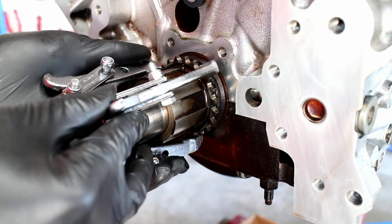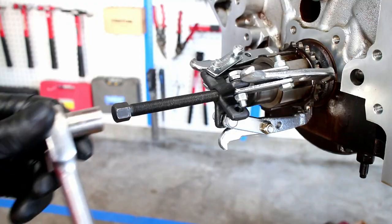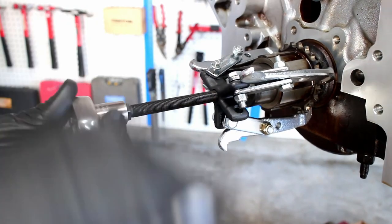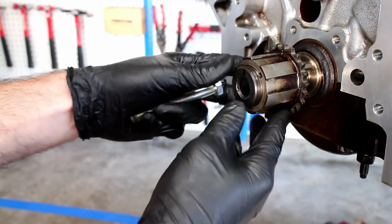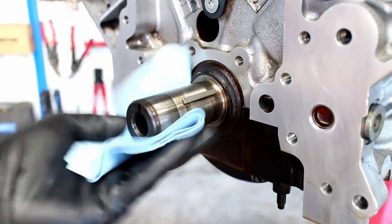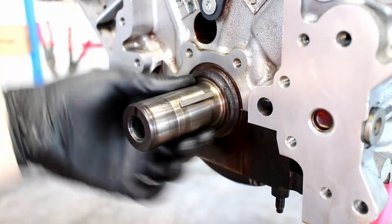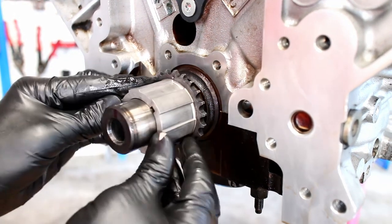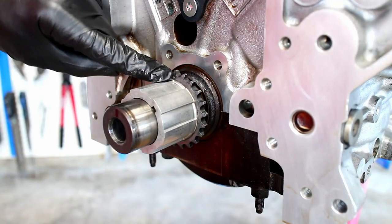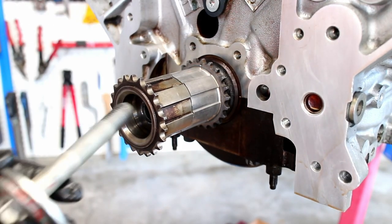I used a small pulley puller that I rented from a parts store. Wipe off the crank and add some fresh oil to the surface. Install the new crank sprocket in the same orientation as the old one that came off — I used the old sprocket and damper bolt to install the new sprocket.